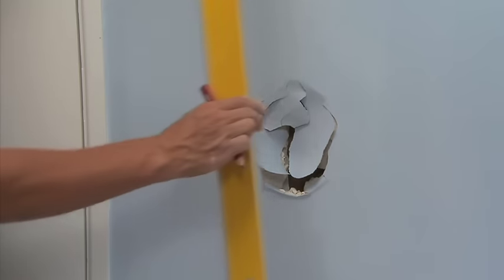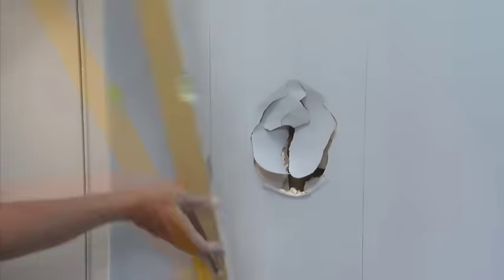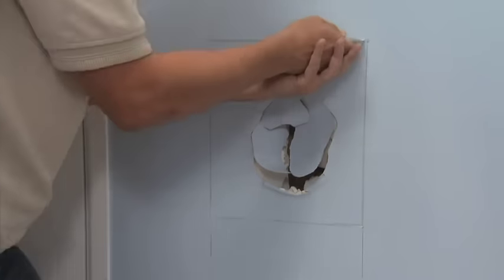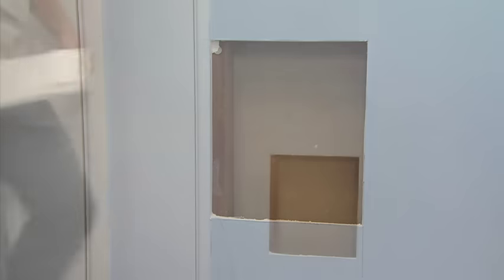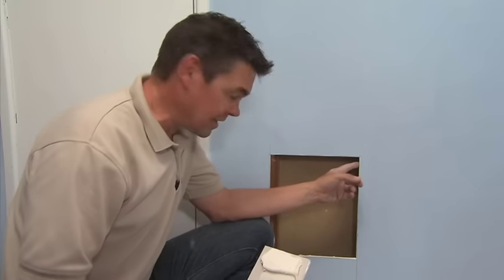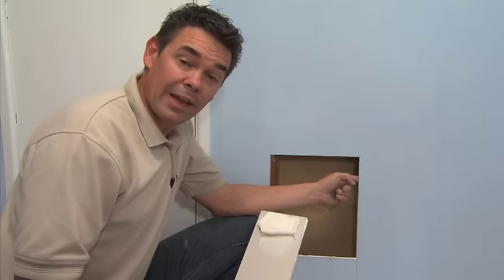The first thing we want to do is mark and cut out the damaged area. Ideally, we would have liked to cut this back to a stud on each side, but in this case there wasn't any need. It's got a stud on this side, but as we did with the earlier job, we're going to have to put a back block in here to support the back of our Jib plasterboard patch.